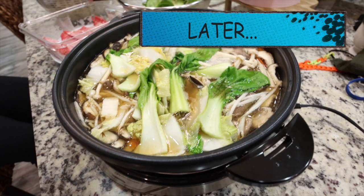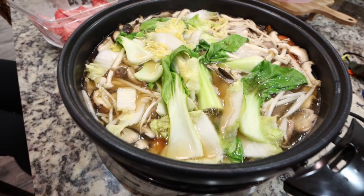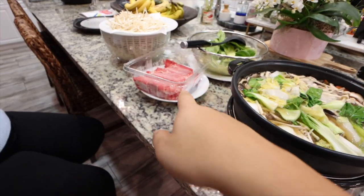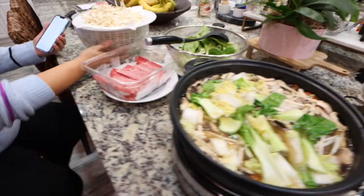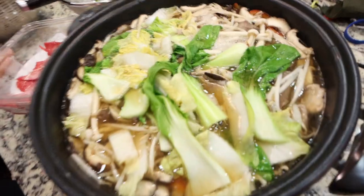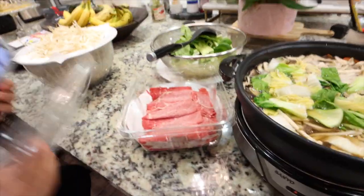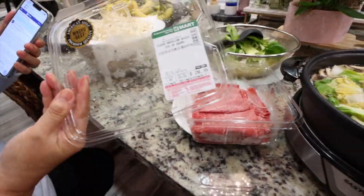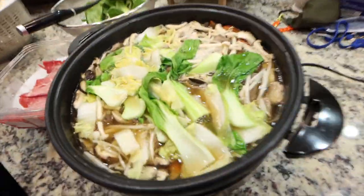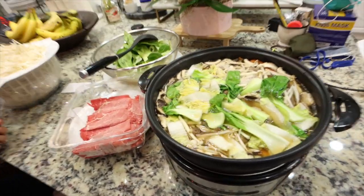Alright you guys, here is our shabu shabu. We have all sorts of mushrooms, bok choy, cabbage, and wagyu beef — this is from the Korean market. So delicious. We're waiting for dad to get home but the food is already ready and we are very excited.